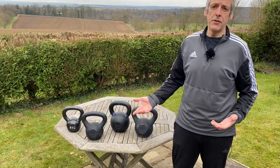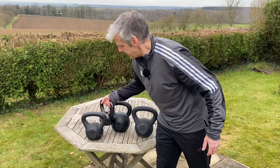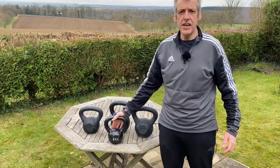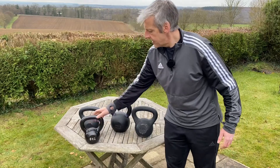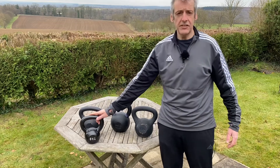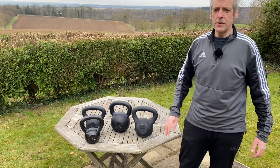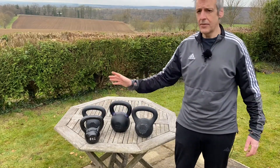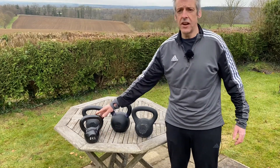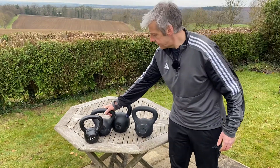For ladies, down at the bottom end, maybe an 8 kg — it's got to be something you can press overhead. You can start with a 6 kg or 8 kg; they have started making lighter weights at the bottom end now. If you're quite fit and have done quite a bit of working out, consider getting a 12 kg to start with.